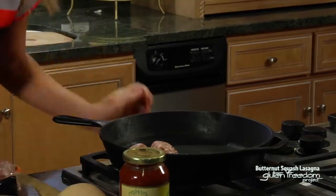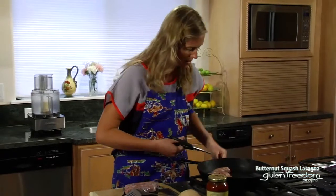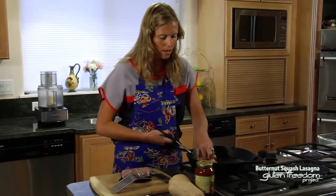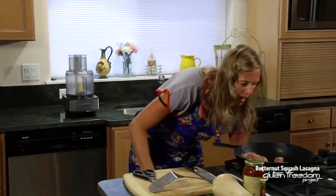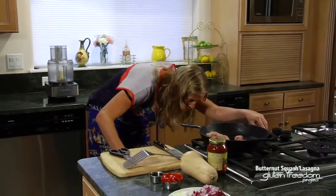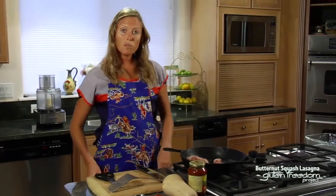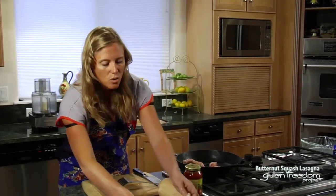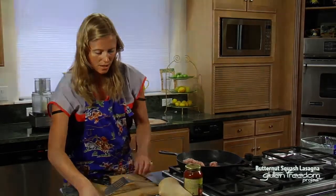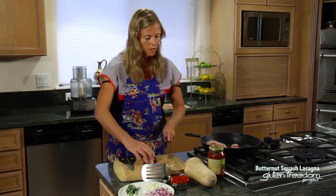We're going to do all three sausages because you need a pound of sausage for this recipe. Put them into the pan and then we're going to add an entire onion and three cloves of garlic. Turn this to about medium-high heat. With sausage, you don't need to add oil because it's going to cook on its own — it's going to create its own oil. So we're going to add the garlic and use a whole onion to sauté with the sausage.